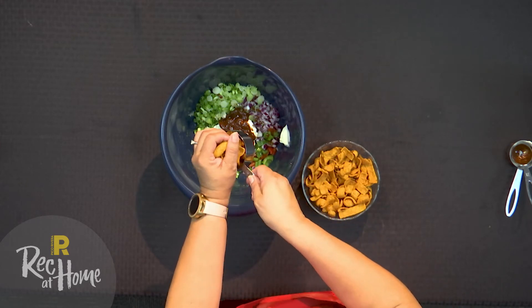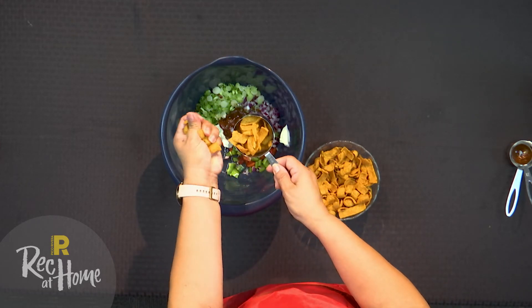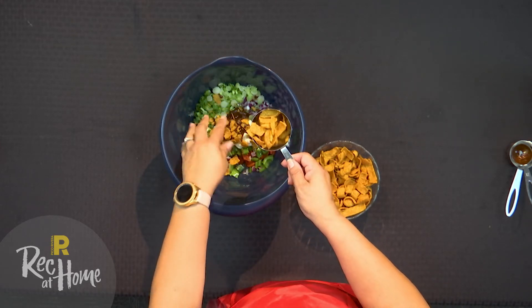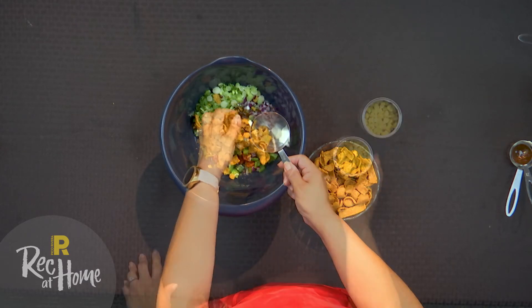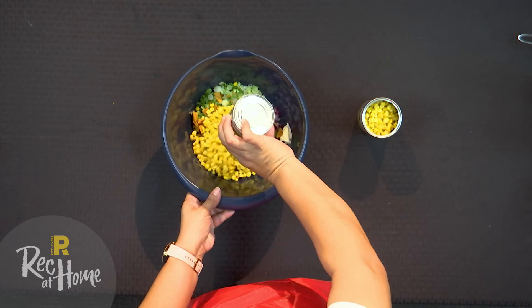Now add the Fritos into the bowl. Before you add the chili cheese Fritos, make sure to lightly crush them. Lastly, add corn to the bowl.